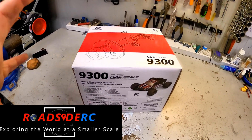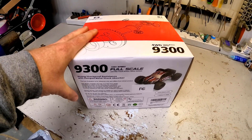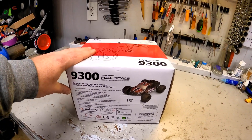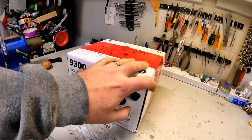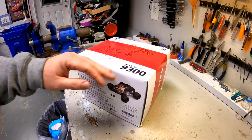In this video we are going to be unboxing and taking a first drive look at this DRC 9300. It's a four-wheel drive 1/18th scale RC truck. We're going to get it out of the box, see what's in the box, give it a test drive, and let you know what we think about it.